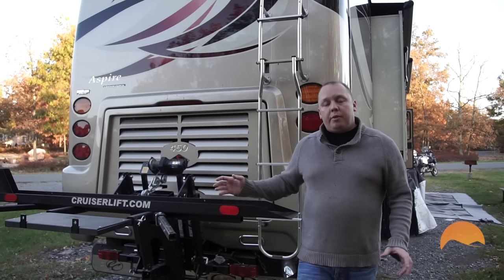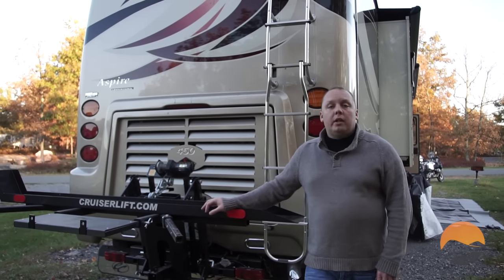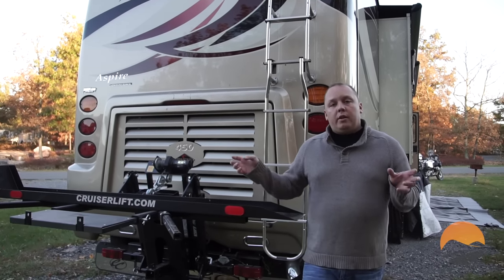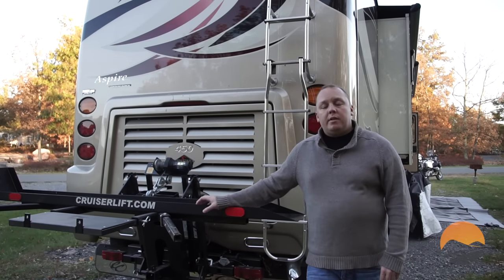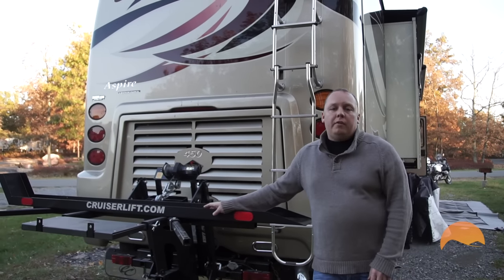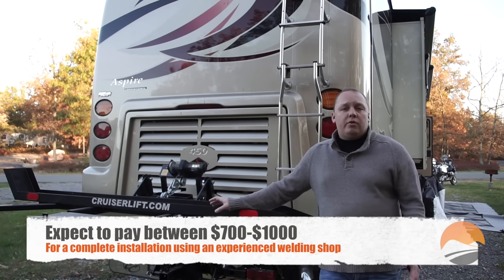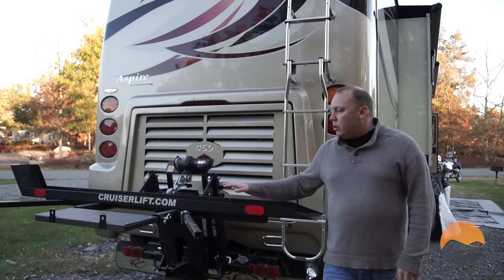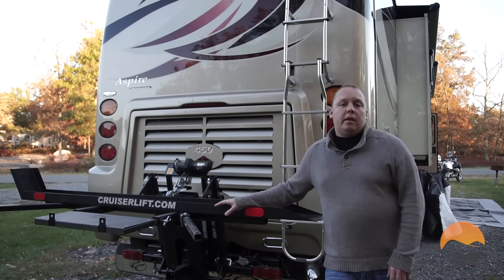In addition to the cost of the Cruiser Lift itself, you're going to need to install a three-point receiver hitch onto your RV as well. That doesn't sound like a big deal, but it is actually a lot of labor for a welding shop to do. They've got to remove the standard hitch that came with your RV and weld on the new three-point receiver hitch. Since there's no three-point hitch that'll fit all RVs, there is some customization involved. A good rule of thumb is between six and eight hours of custom fabrication or welding time. The good news is that Cruiser Lift has a network of dealers that have experience installing these, especially if you're in the Texas area.